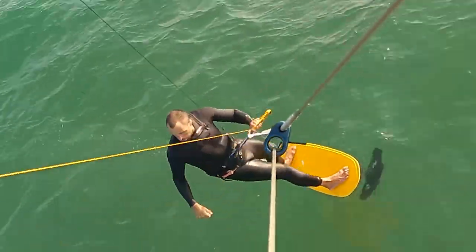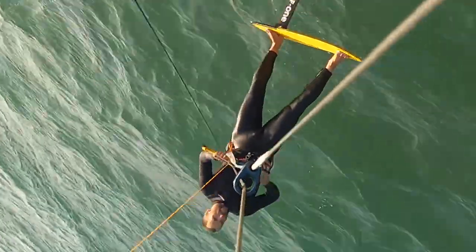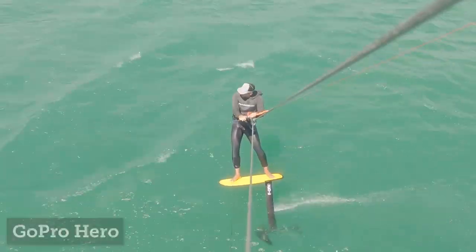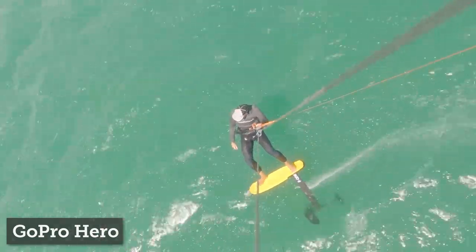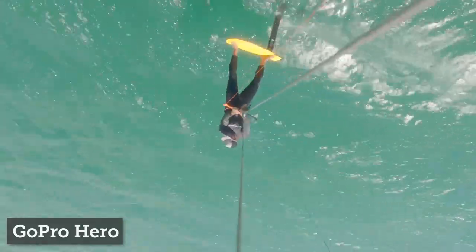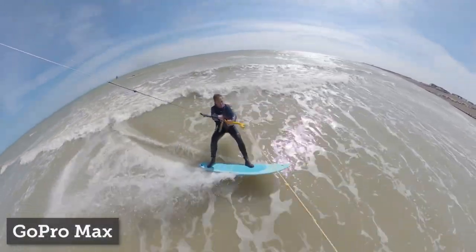You can use a standard GoPro or one of the 360 versions. This setup here shows the camera too close, and this one is too far away. As you can see, this works pretty well — you can see both your board and your foil if it's for kite foiling, and you're in shot the whole time.